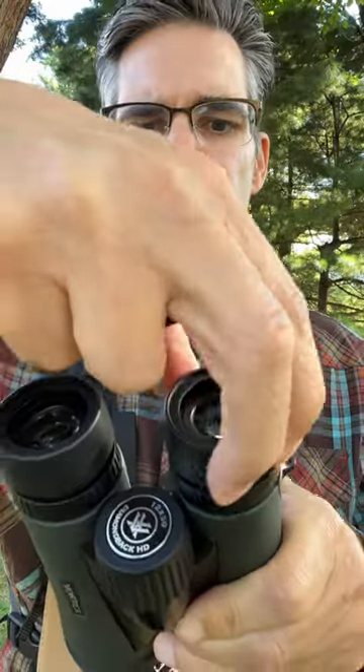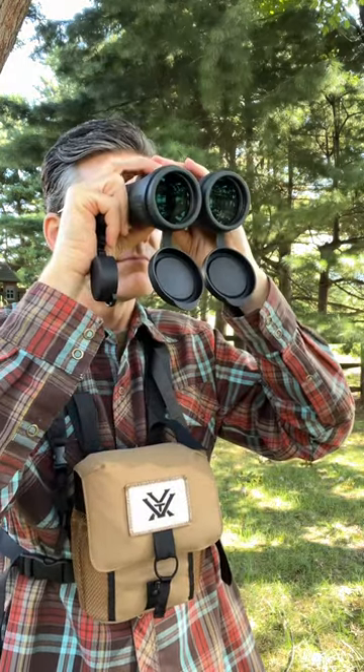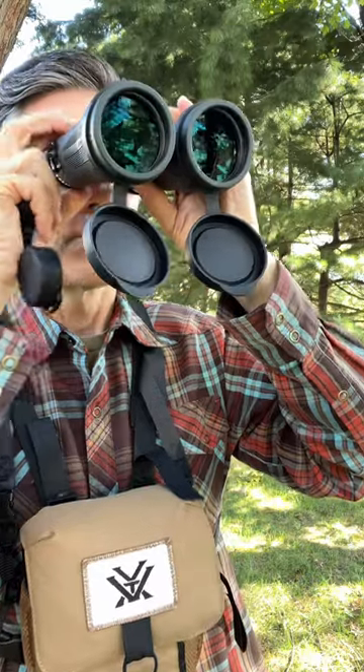These adjustable cups easily allow the use of glasses. You use the center knob to adjust the focus for your dominant eye, and then the second knob to adjust for your other eye, which may not be the same focus.